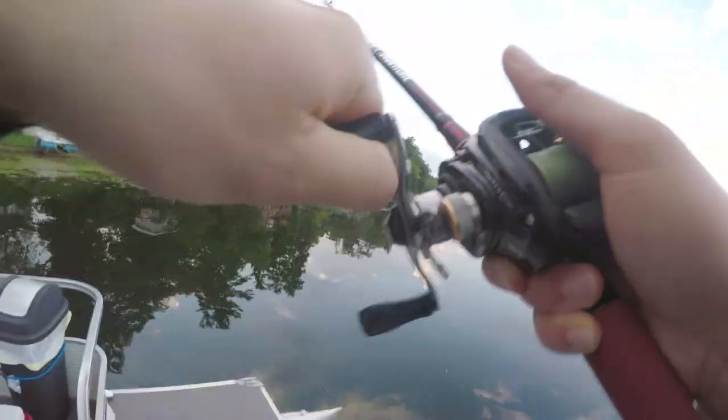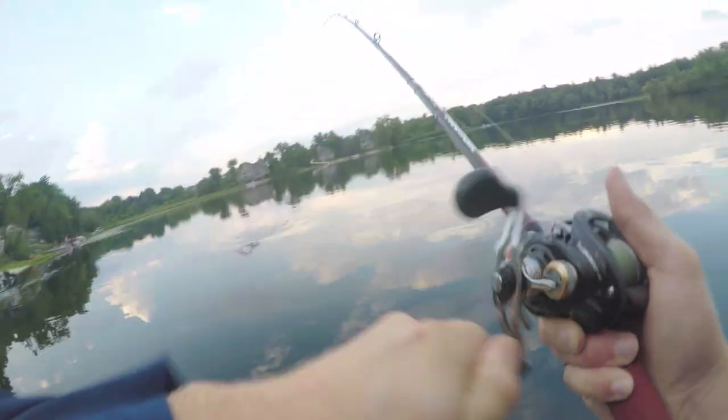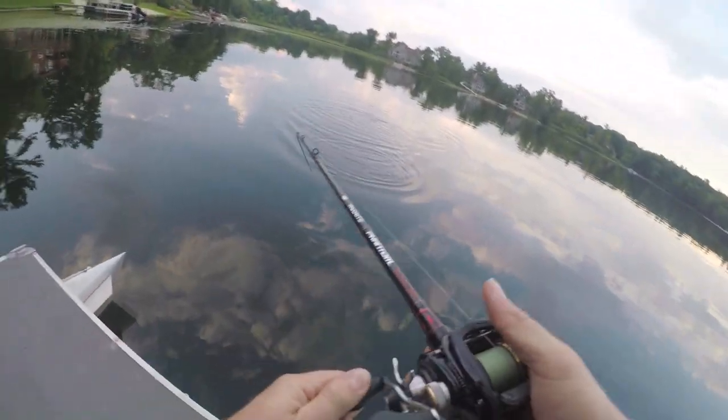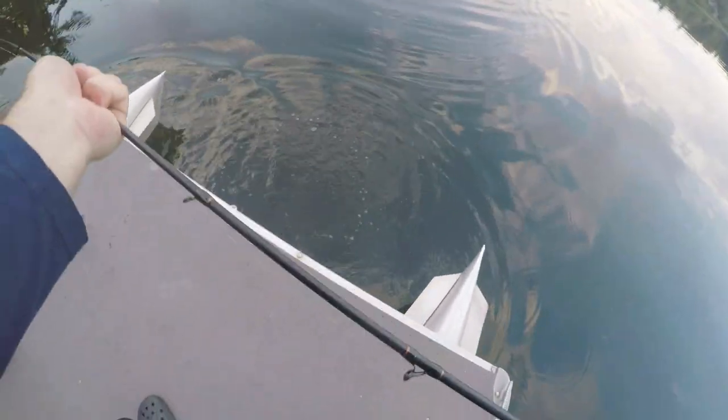There we go. I got one. It's a little guy, I think. On the clickbait arrow. And it's a bass too. I got to land him. That's a bad one. Yes.